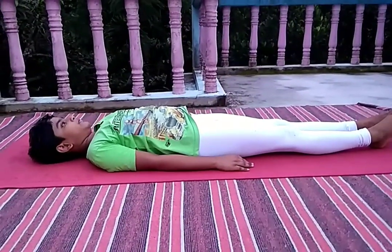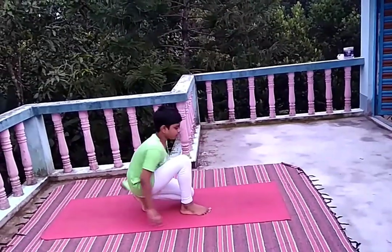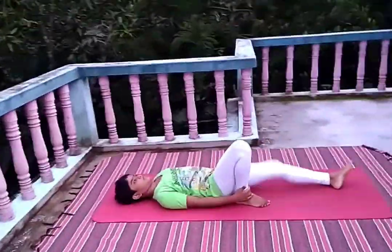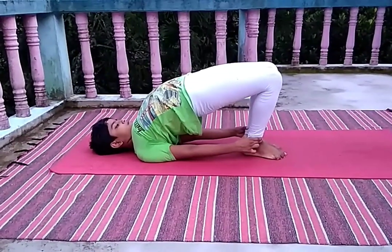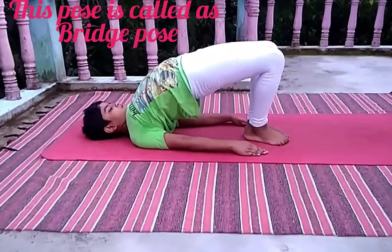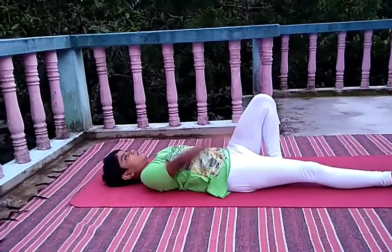Now slowly come down, relax your legs, relax your hands, and come down. Again sit down and lie down on your back. Hold your legs and push your hip upward. Now leave your hands and touch them to the ground. This pose is called the Bridge pose. Now slowly come down and relax your legs.